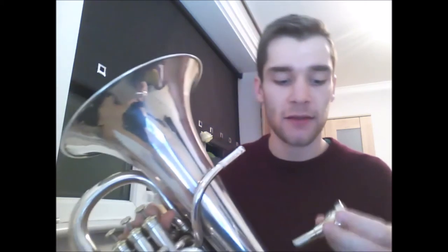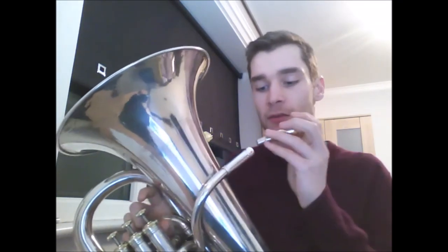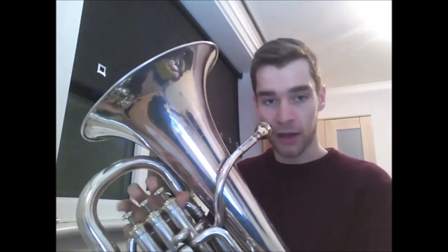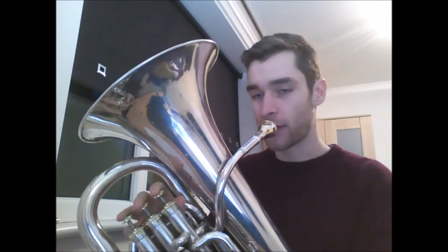Once you can make this sound on a mouthpiece you are ready to play your first note. We pop it in the instrument, take a big breath as always, and blow that raspberry.